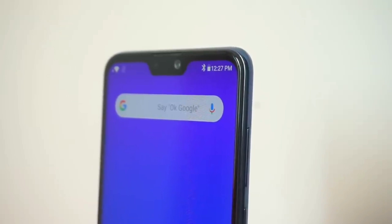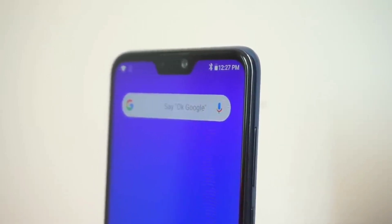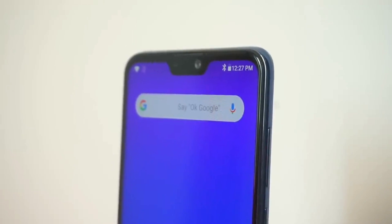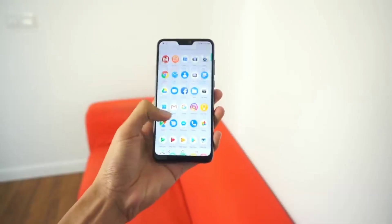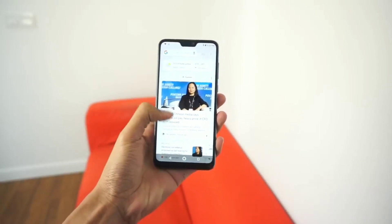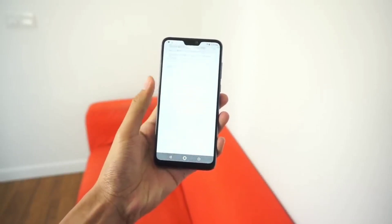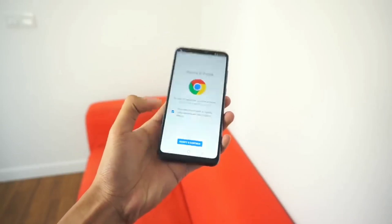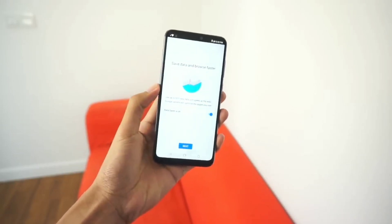Let's take a look at the specifications. The Asus Zenfone Max Pro M2 is having a 6.26 inches, 1080x2280 pixels IPS LCD screen. It is having Corning Gorilla Glass 6 protection. It runs on Android 8.1 Oreo. It is having Qualcomm Snapdragon 660 40nm, which is an octa-core chipset, and the GPU is Adreno 512.